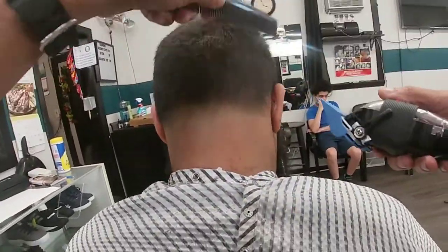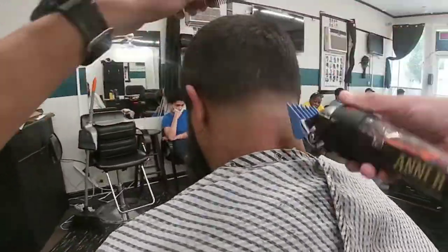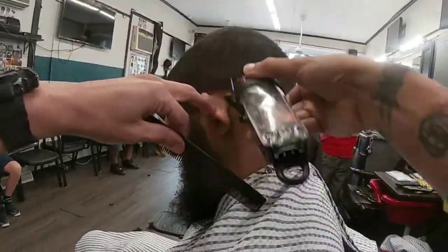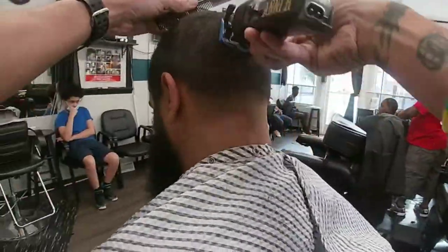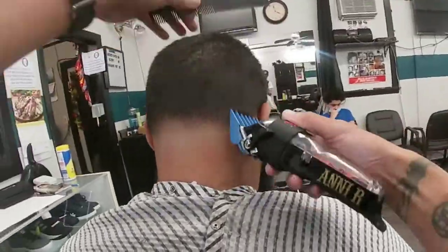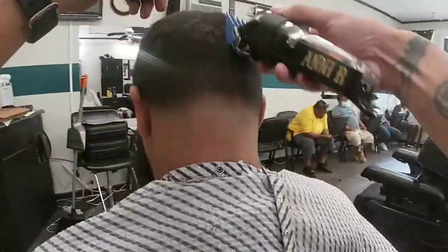Now I'm coming in with the three guard to cut down any hairs that might have been left behind. As you can see, I'm combing as I'm cutting, training this hair to lay down because sometimes hair likes to fight.